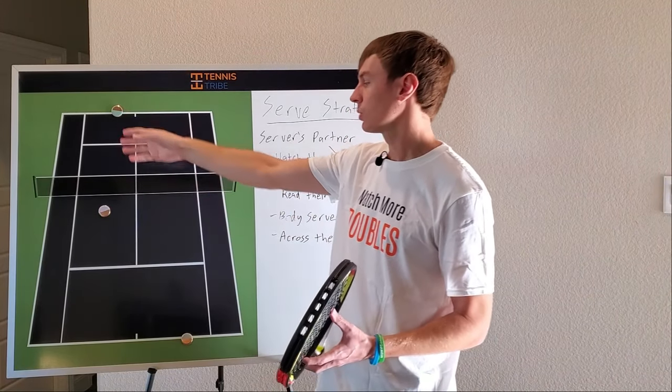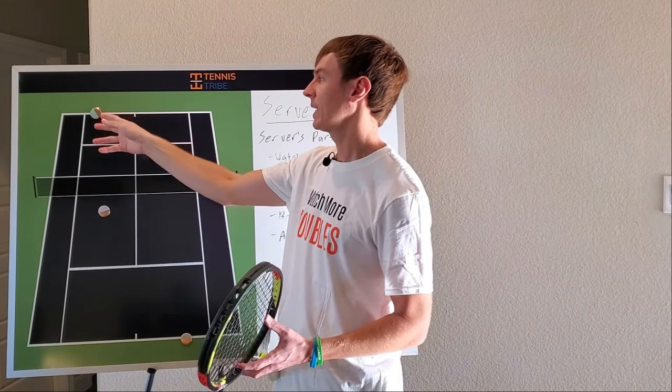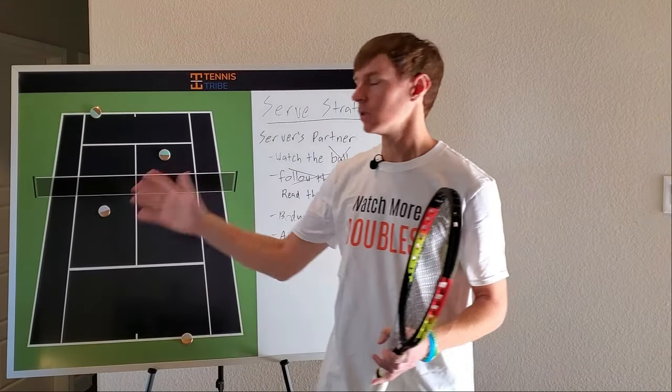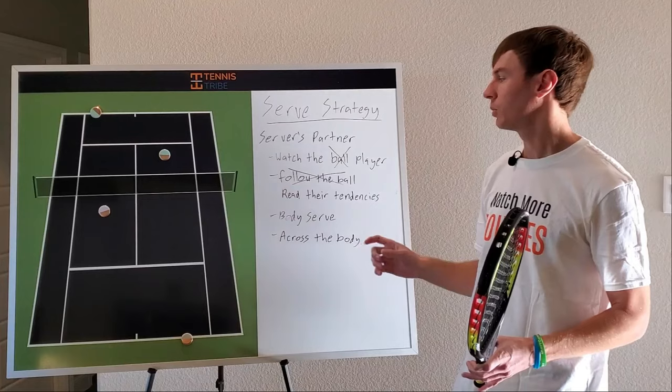So later on in the match, when we'd call a tee serve, what I would do is stare at the returner instead of watching for the ball. I knew if he started to shift to his left and turned for that forehand, I would have to be over here to recover for that down-the-line shot. And what that did is it forced him to go cross court so that we could stay in the point. If he turned for a backhand and didn't get around the ball, then I was able to be a little bit more aggressive. So again: don't watch the ball, watch the player.